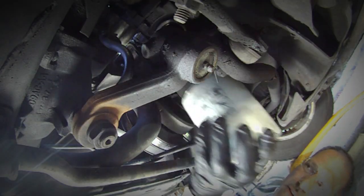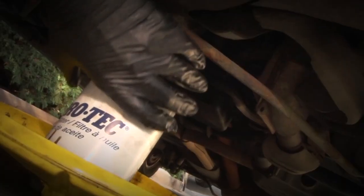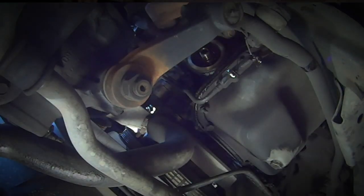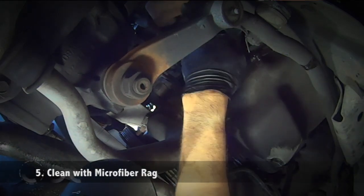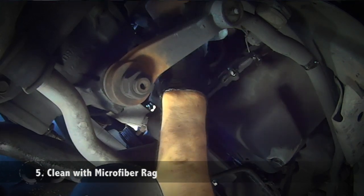Once you get the filter off, immediately tip it down into your pan and drain it — just let it sit there and do its nasty business. Now right up here is where the filter attaches. You can see it's got a threaded port in the middle — you want to get that clean. Here's where I like microfiber rags, because they don't leave big pieces of thread or lint in there that can cause the new filter to fail at the seal. Now you're ready for the new filter.